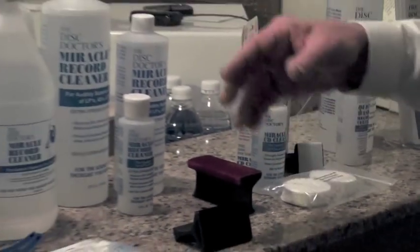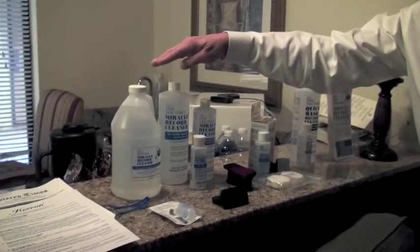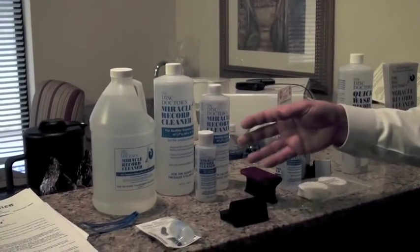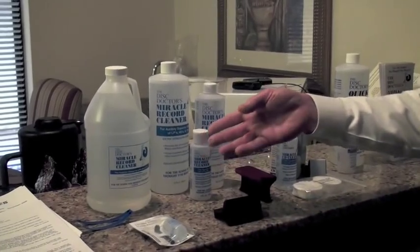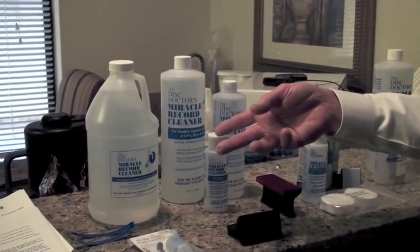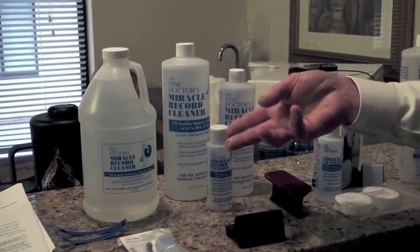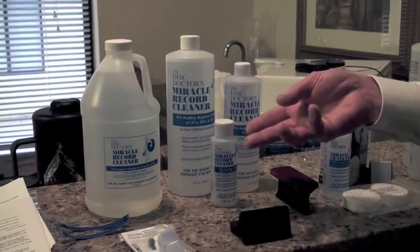The fluids are available in both half-gallon and pint containers. The original product and the most thorough product that we have available today is a two-step process, and this level of cleaning requires a rinse that's easily done with distilled or reverse osmosis filtered water.